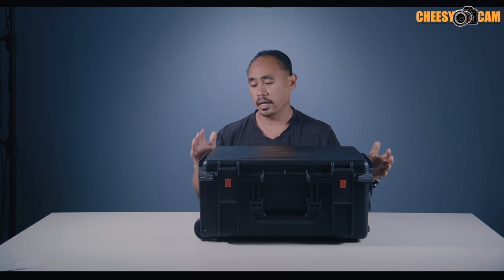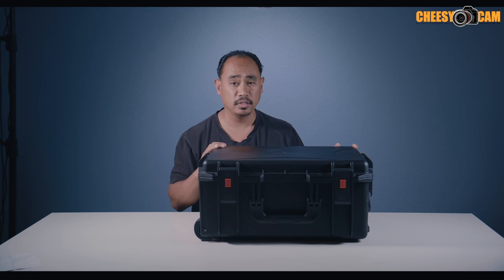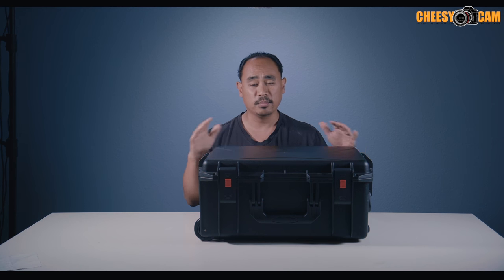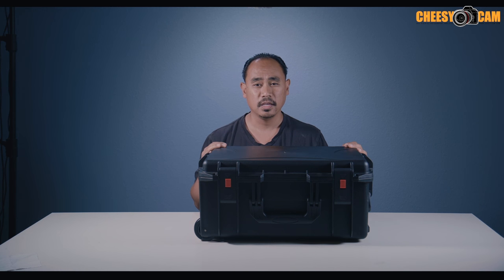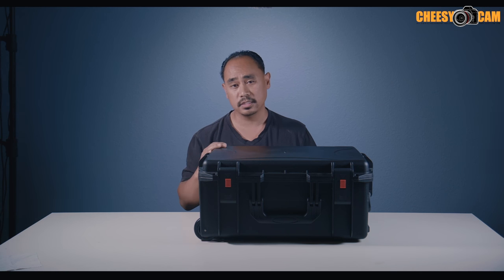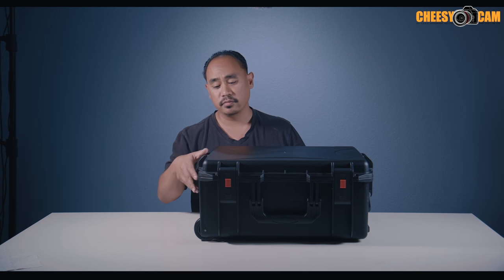Before we do that I just wanted to show you guys how they're delivering this. I've worked with Kame TV for a while and I remember the times they used to ship gimbals in a lot of bubble wrap and cardboard boxes, but now everything comes in a case with custom cut foam. This is one of the best deliveries I've gotten from them.